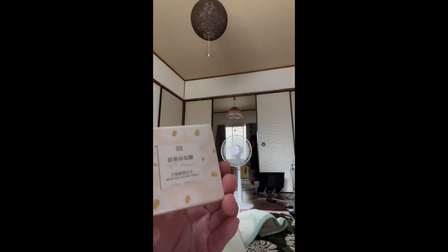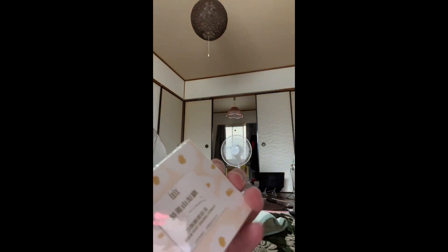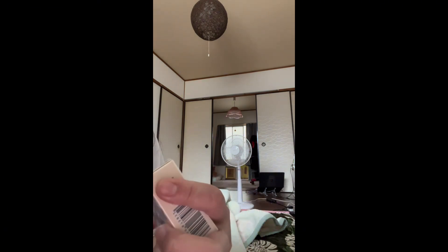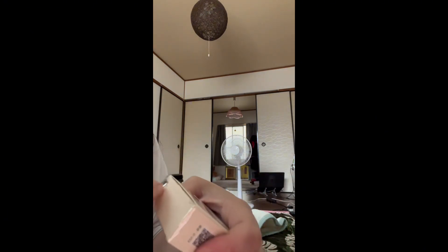First, let's unbox this blush on that I got. I think the name is Camellia Magic CC — it's in Chinese. I got it on Amazon. This is a blush on and I got it for only 800 yen, so in pesos that's less than five dollars — around 200 to 300 pesos. Very, very cheap!